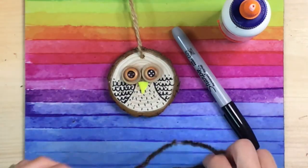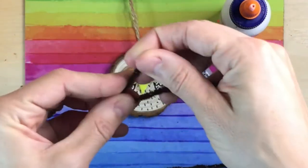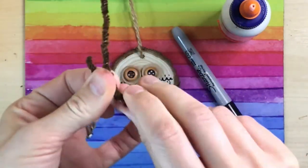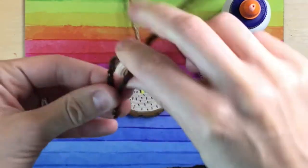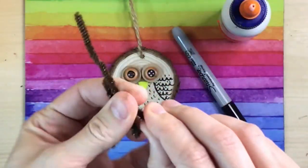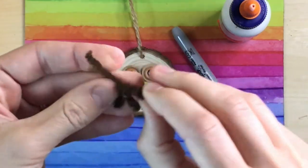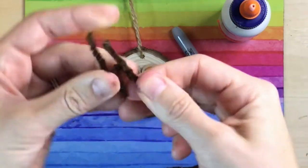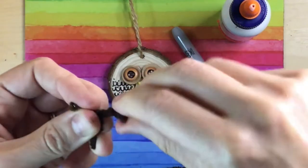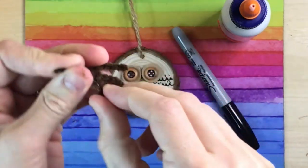Take your brown chenille stems, or you may know them as pipe cleaners, and let's create the owl's feet. Start with a straight piece on one end, about an inch. Take the longer side and bend it up a bit, twist together to make one toe. Bend the longer piece down again and back up and twist to create a second toe. Then bend down again, back up, twist that together to create a third toe. Twist whatever you have left back around to the beginning. It's okay if it doesn't look exactly like mine — you create your owl's feet however you'd like.